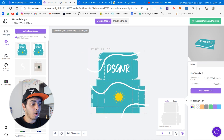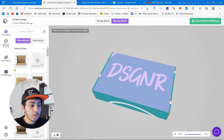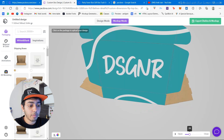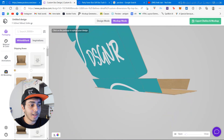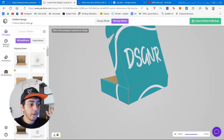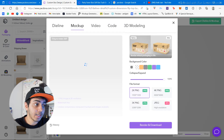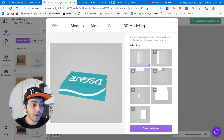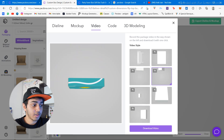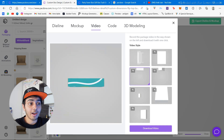Once you're done, click on mock-up mode and you can view your entire design in real time. You can zoom in — it's very high quality. You can also see how the box opens by sliding the animation. You can play the full animation and watch your entire design get folded up. When you export, there are seven or eight video styles — you can export an animation of the box opening and closing.